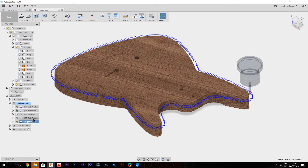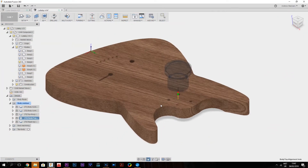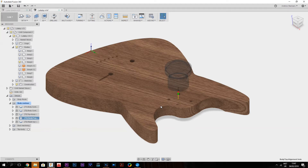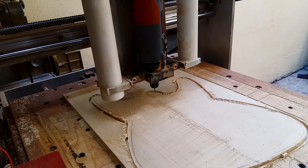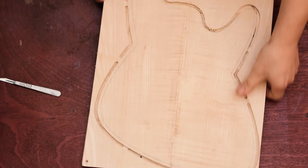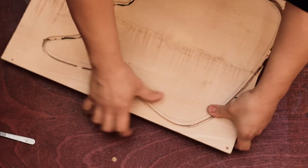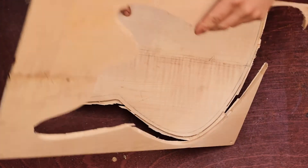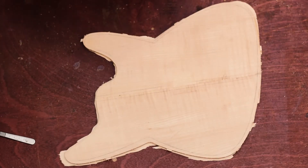After the CNC cut, I have an alignment hole — this one — for gluing, for aligning the top with the body blank when it comes to glue-up, so the maple top is exactly where I want it to be. It's like one of those puzzles. And that's the top profile done.